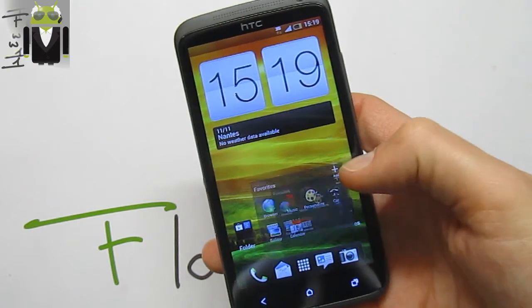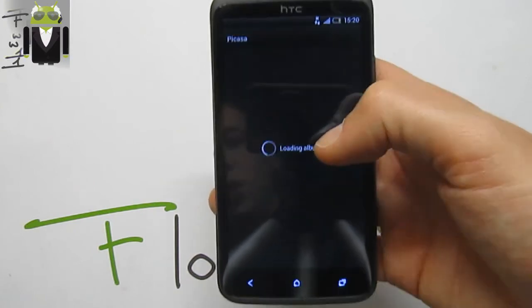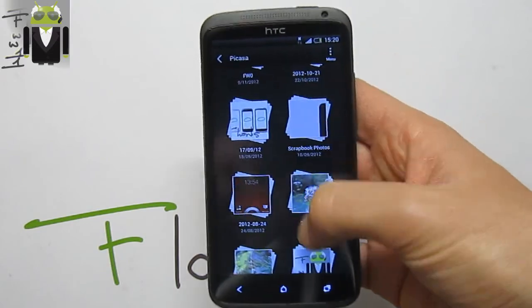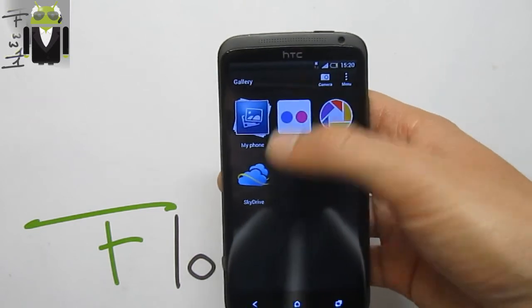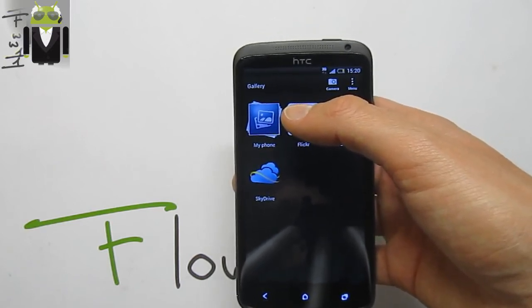With the Sense 4 Plus gallery, we get different applications already there, such as Picasa, loading different other albums. On the menu we have refresh and other options. This is my Picasa on my web — there is Flickr, SkyDrive, and pictures taken by the phone.